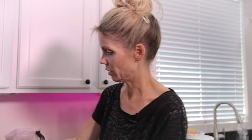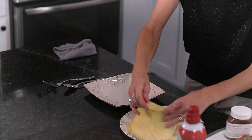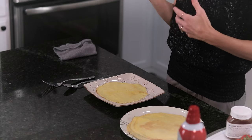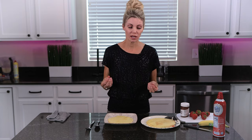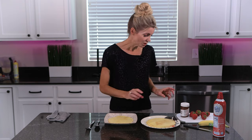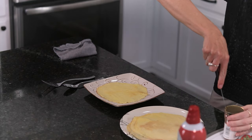Now I'm going to show you how to fill a crepe. There are many, many ways — for example, you can fill them with scrambled eggs, sausage, bacon, and cheese for a breakfast crepe, or turkey and Swiss melted to make a little sandwich wrap. There are really lots and lots of possibilities, but I'm going to show you my favorite way right now.